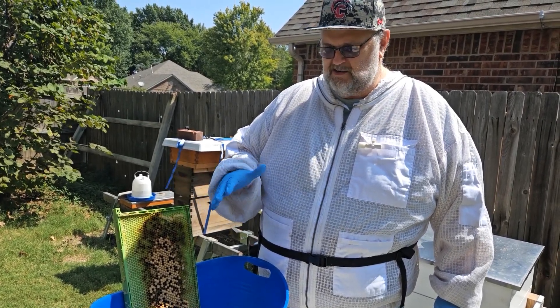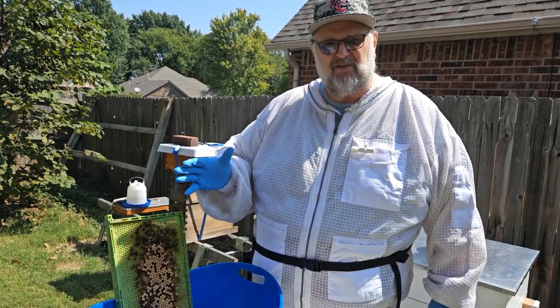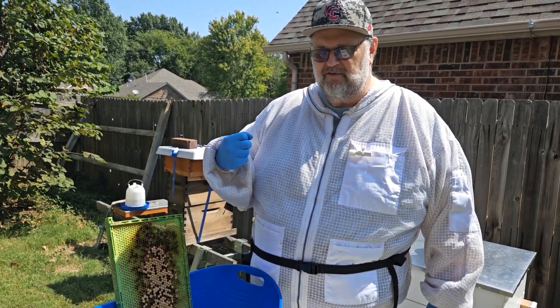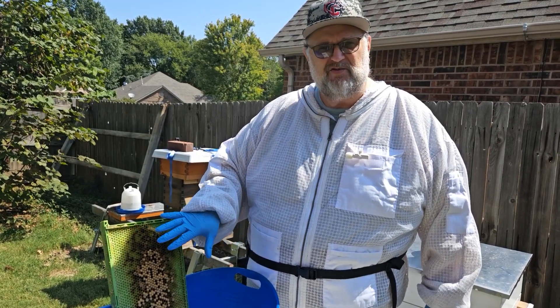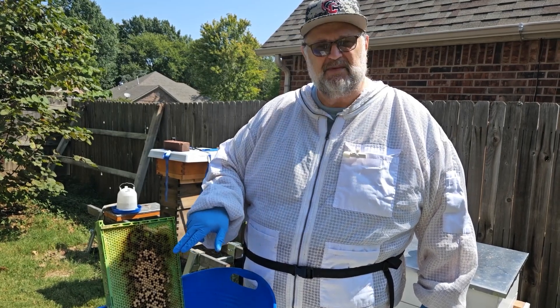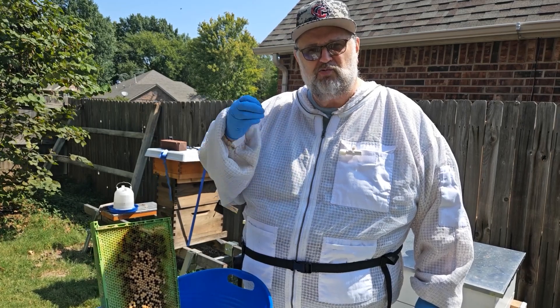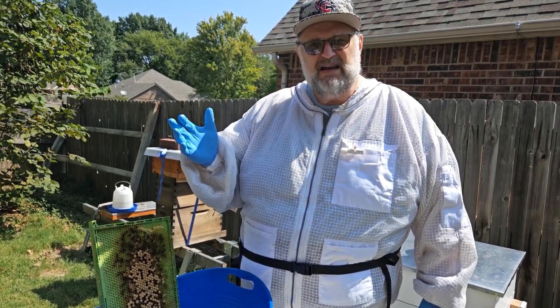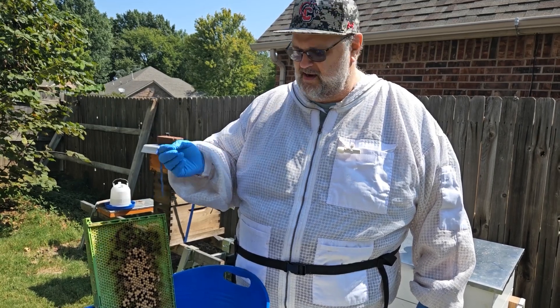The reason this is important: for this longer period of time, the mites somehow sense that — they're pheromone or smell-oriented. So they'll find a drone cell with a larvae in it and climb down in there, because that gives them longer to reproduce within that drone cell since it lasts several days longer than worker bee cells, which are the next longest.